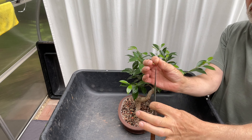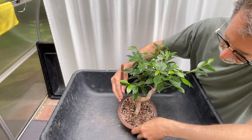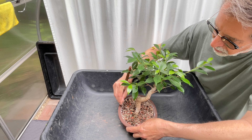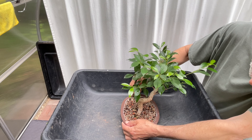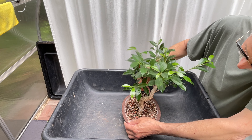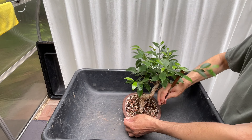Once again, using this paper-thin palette knife. I'm going to go all the way around the outside. This is a tree that I bought at Costco. I saw it — it looked okay, it certainly was healthy. I repotted it into this pot and I did a video when I did it.